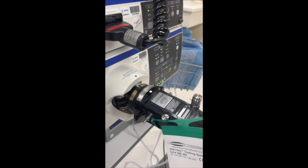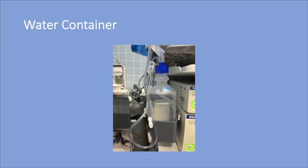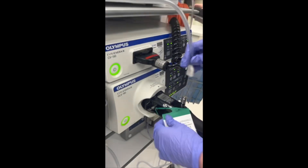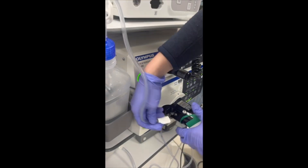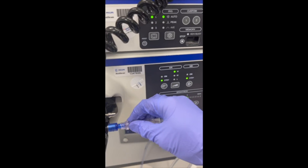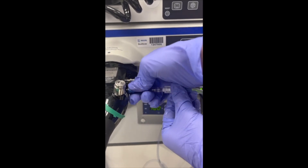First, plug the scope into the central piece of the tower. Then twist the two-piece cap onto the water bottle. The white end of the tube connects to the scope.